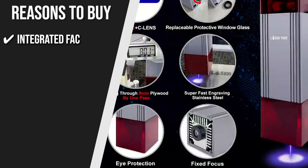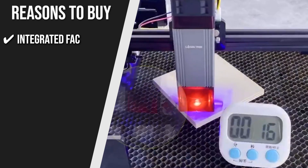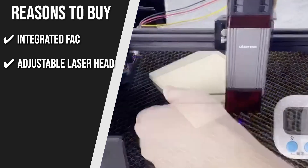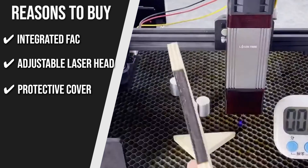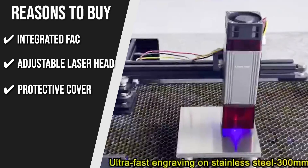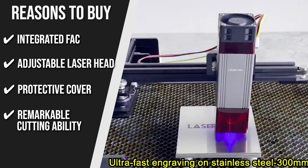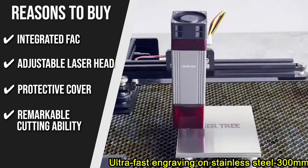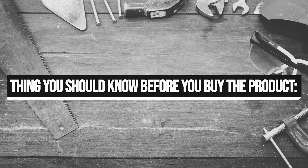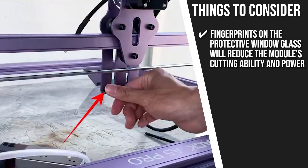The team recommends this purchase based on the following. Integrated FAC: it has an integrated FAC that reduces the beam size significantly at focus. Adjustable Laser Head: the adjustable laser head can be easily adjusted and works with DIY engraving equipment. Protective Cover: it has a protective cover that blocks ultraviolet and blue light from entering the eye. Remarkable Cutting Ability: the laser module can cut through 8–10mm thick plywood. Note that fingerprints on the protective window glass will reduce the module's cutting ability and power.